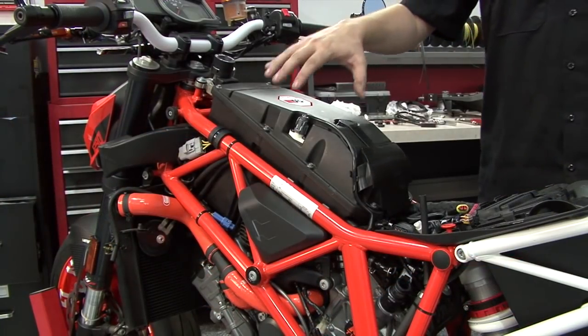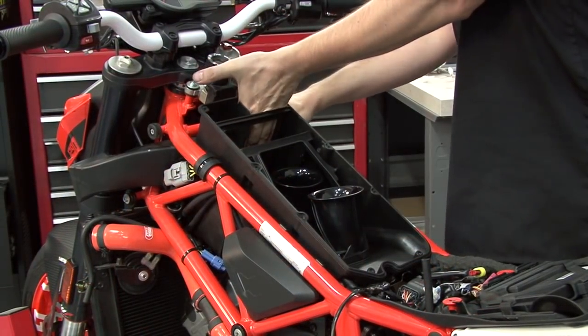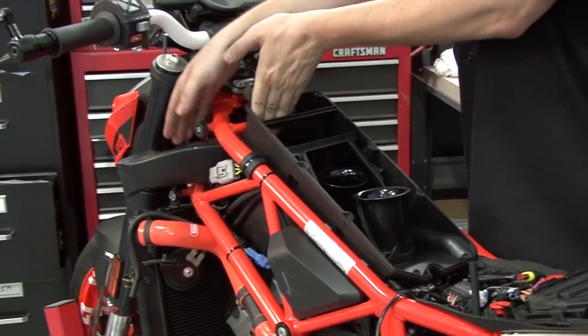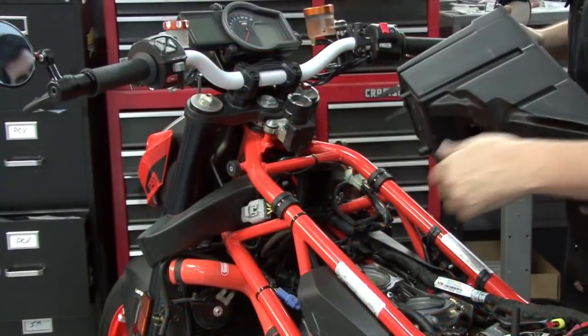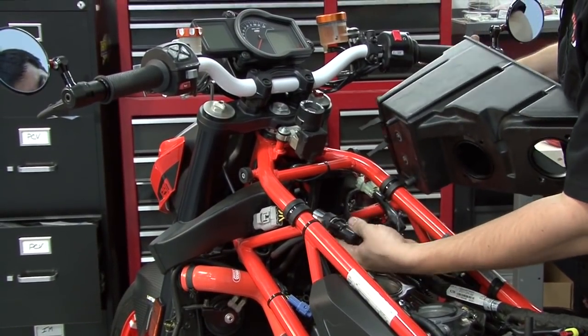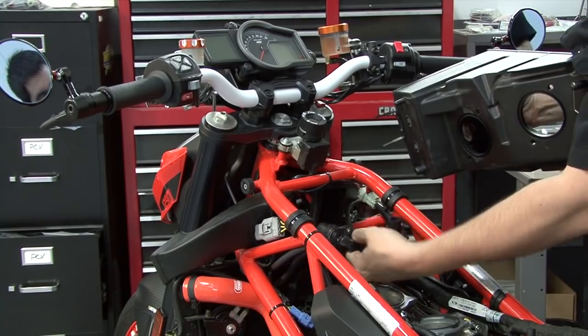Next, we're going to remove the airbox starting with the lid. We have two air scoops at the front of the airbox that will need to pop out — just loosen them. Once the airbox is loose, you can remove the pair valve from the bottom of it and also disconnect the hose at the bottom of the airbox for the pair valve.